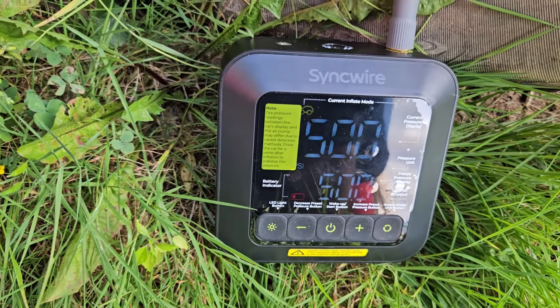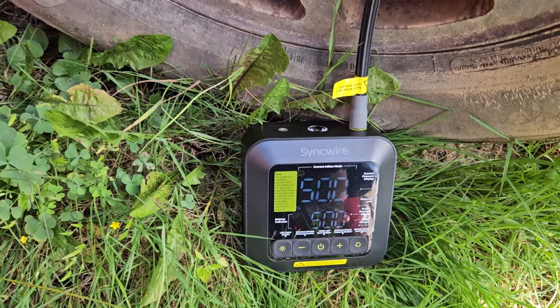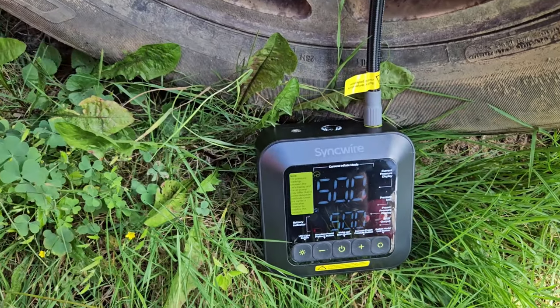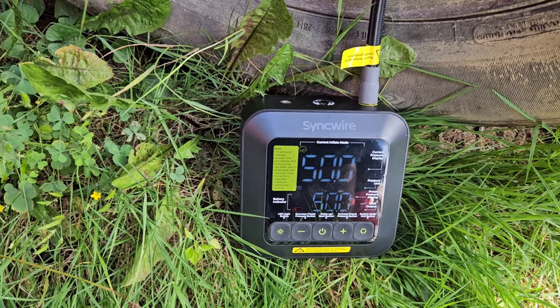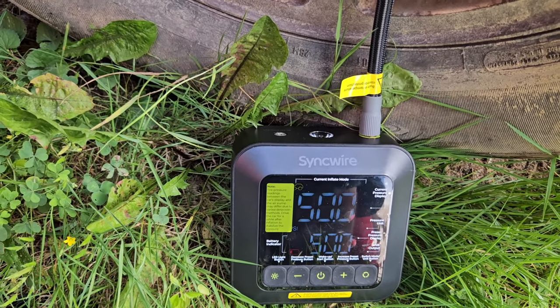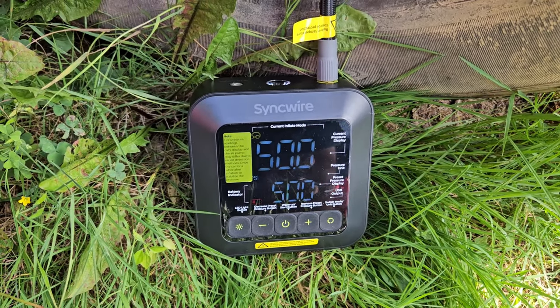I went ahead and bumped it up to 50. I didn't catch it shutting off but it was less than 10 minutes. A nice thing about this is you hook it up, set it, forget it, walk away, and it'll just sit there and air it up while you go about your business. That's awesome — doing a great job.